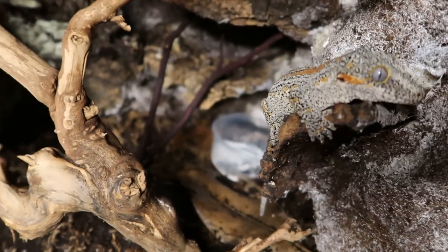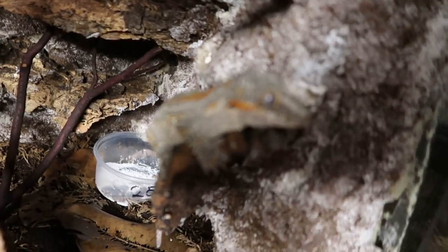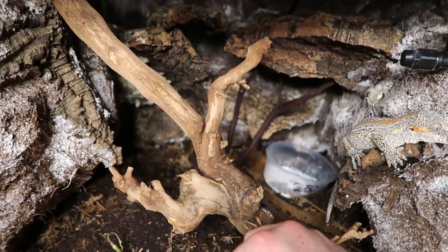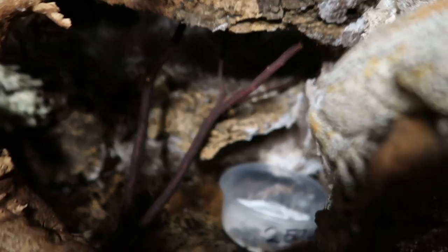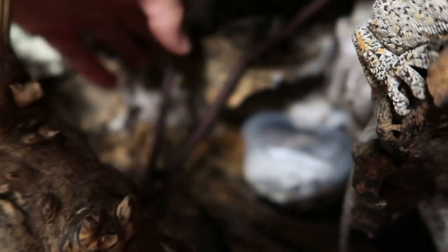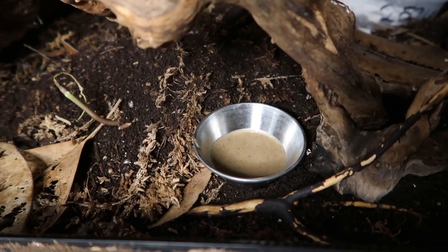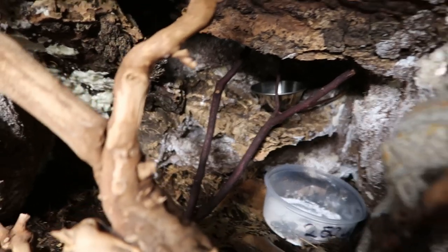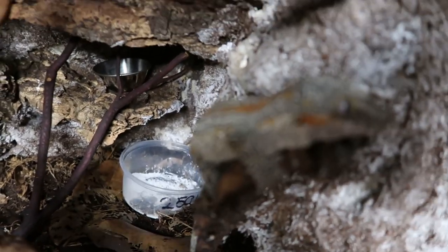In this tank we house a trio of gargoyle geckos — you're probably not going to see the other two, but Miley's always sleeping in her favorite spot. For these guys I do two food bowls: I put one down low just in case they're down there, and the other one I place right back here on this ledge. Usually it's about a 50-50 shot of the lower bowl being touched, but that back bowl is empty about 100% of the time by morning. I also provide roaches in the back corner — that's how I feed our trio of gargoyles.